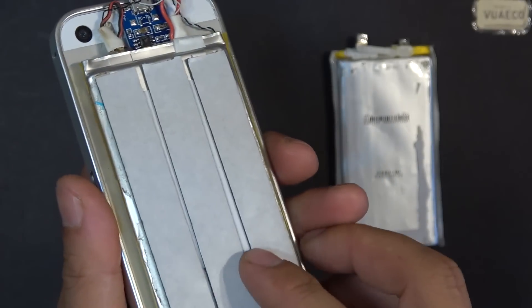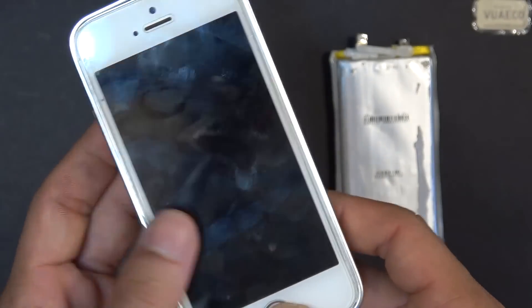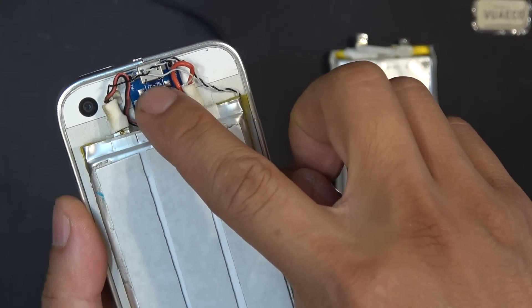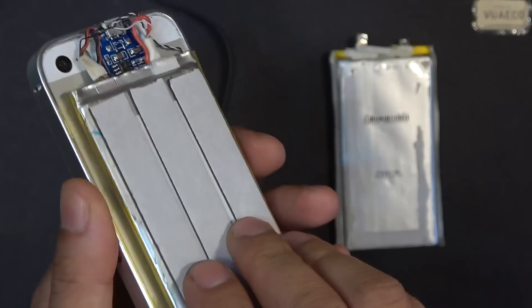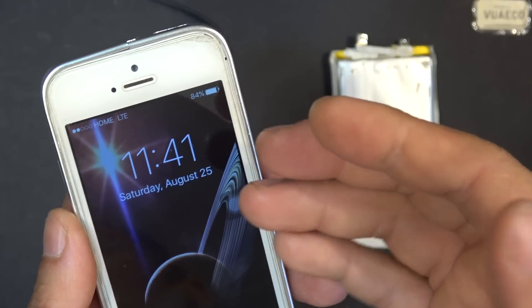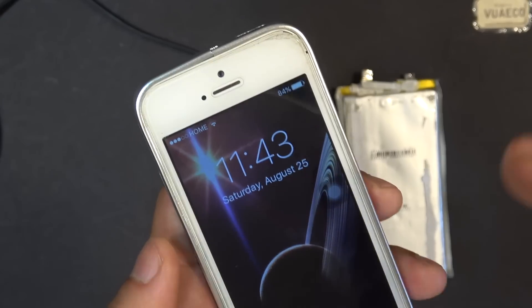This method works fine but has a drawback. Because the battery is not being charged by its own BMS, the battery's state of charge is not being registered on the phone — well, actually it does, but only half of the time. Let me explain.